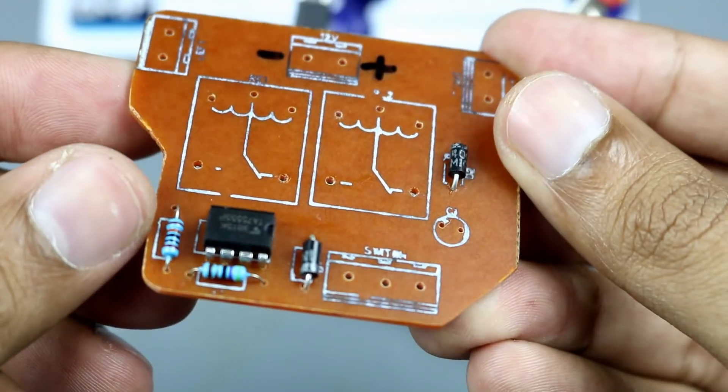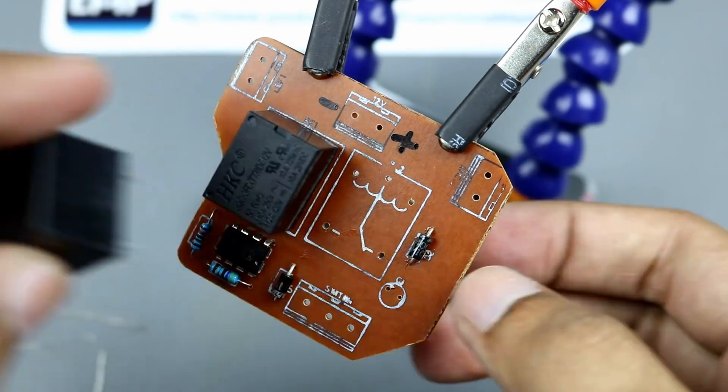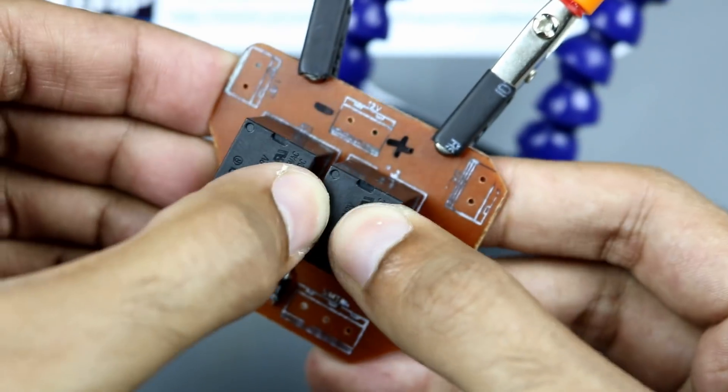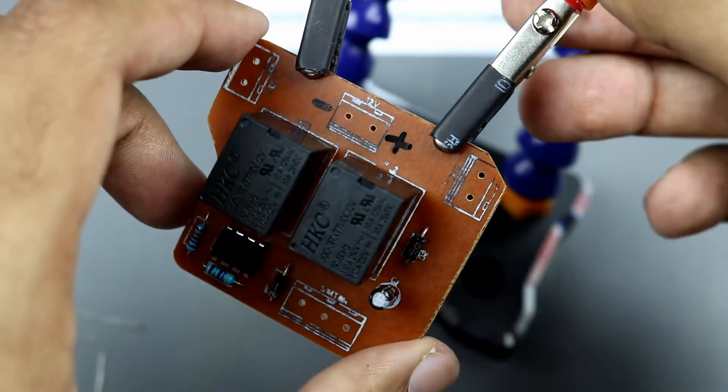Now I am going to solder all these components onto the board.